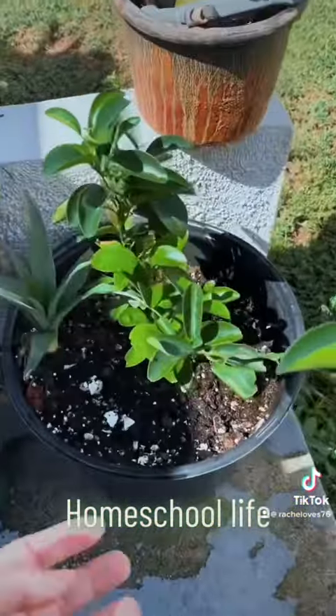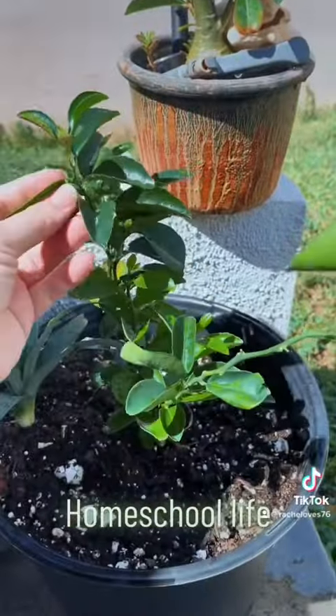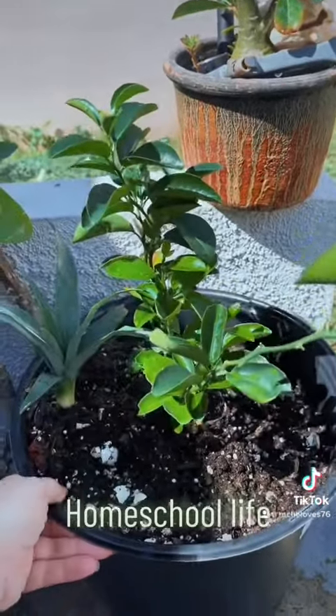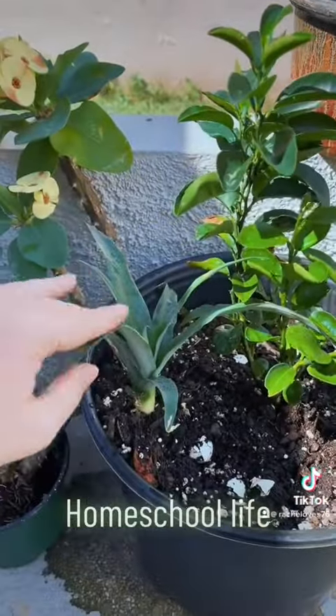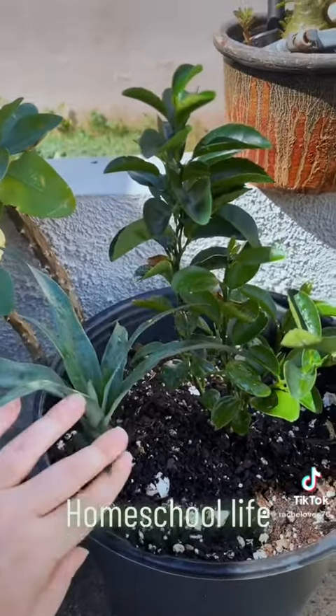He's been planting things — he actually ate a mandarin and put it in the closet the same way, and look how big it's gotten. This was about eight months ago or a year. And here of course is a pineapple we're growing. We just put it in here because it's been in a cup but we're going to put it somewhere else.